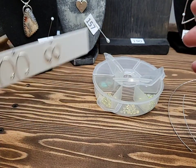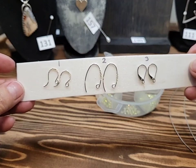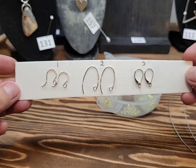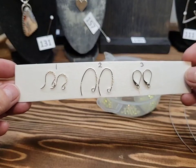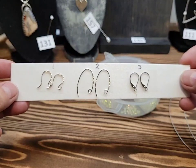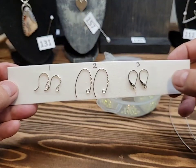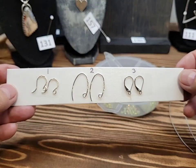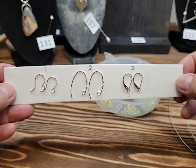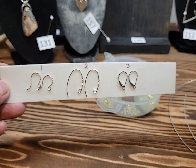Here are the earring hooks that I have in stock. I do have a couple of other options which I'm almost out of, so if you want to order earrings I can show you. I find these three pairs don't fall out — especially the lever back. Wearing a mask all the time and taking it on and off, I can imagine how many people are going to be losing their earrings. You can also get the little rubber stoppers for the backs.